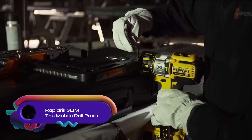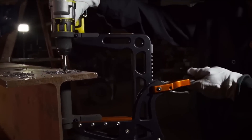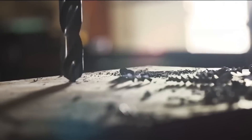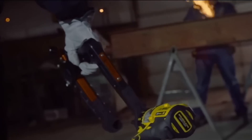The RapidRill Slim — a mobile drill press designed for woodworking, light metalwork, and general applications. Made in the USA, it attaches to most hand drills and offers a one-year warranty. Weighing only three pounds, it is lightweight and portable.